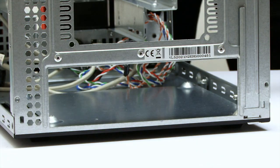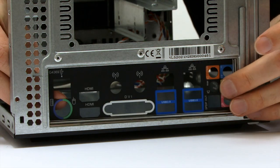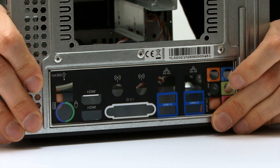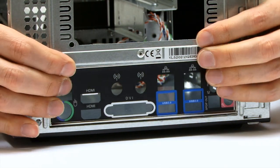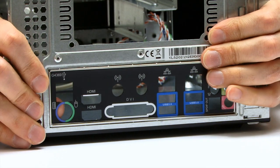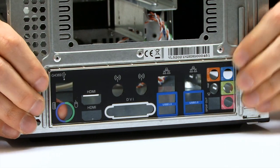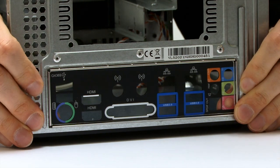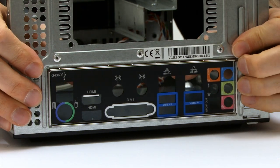Round the back I'm going to fit the I/O shield — the backing plate that will marry this computer to the particular motherboard. As you may know I hate fitting these things, but that's gone in very well indeed. All ready for the motherboard.